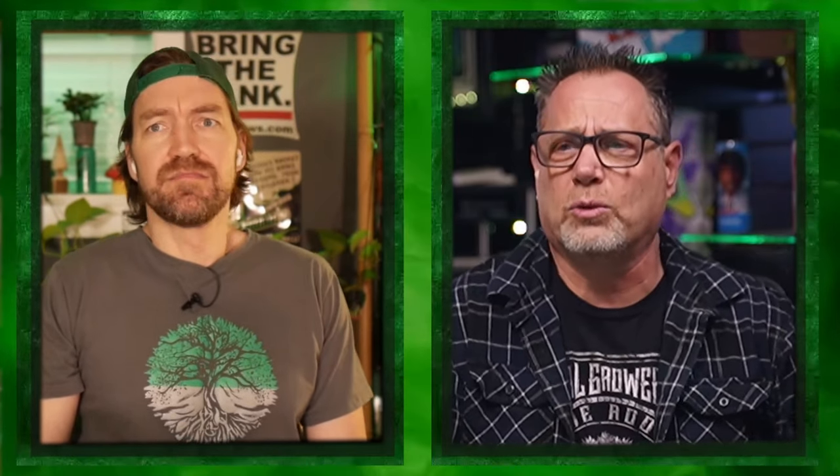Shout out — we offer our condolences to One Eye Cat Cannabis because he texted a couple of days ago: 'I have russet mites, I have hemp russet mites.' And those are the tiniest, teeniest things. Do we have any pictures of those at all, Granbo? Yeah, look how tiny those things are — just little squiggles. I don't even know if you can see them with a regular jeweler's loupe.